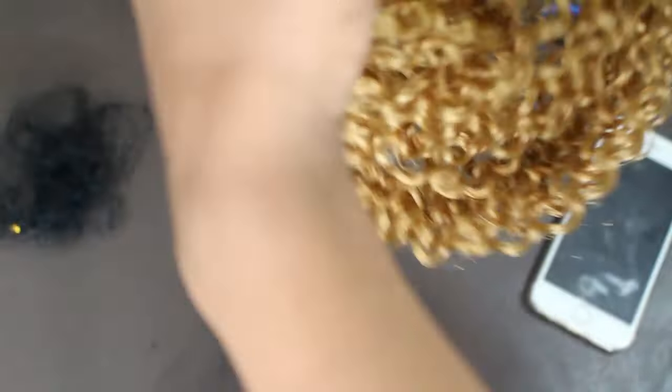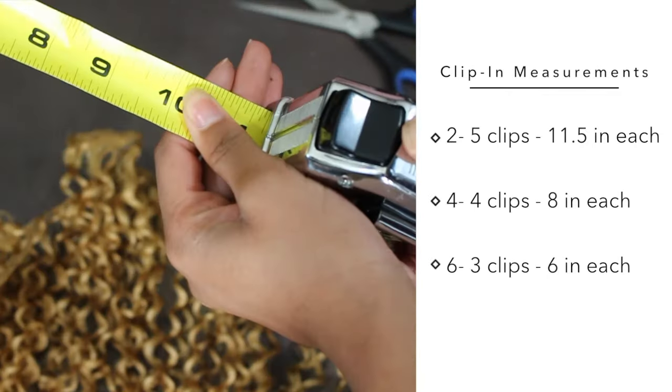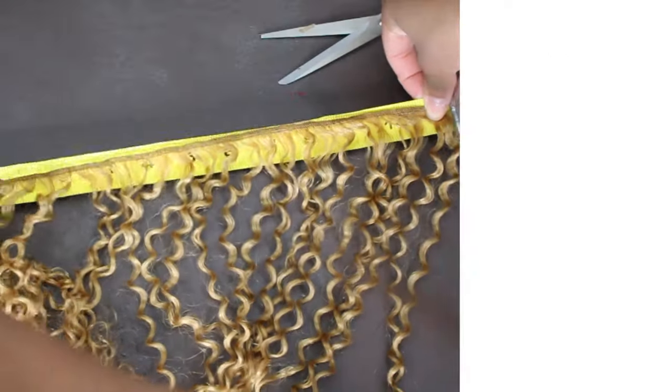The first clip-ins that we're going to make are the five clip-ins, the super long ones. All of these measurements are based off some clip-ins that I have that were made as clip-ins. So I figure if they were made as clip-ins, they'll know the correct measurements for them.